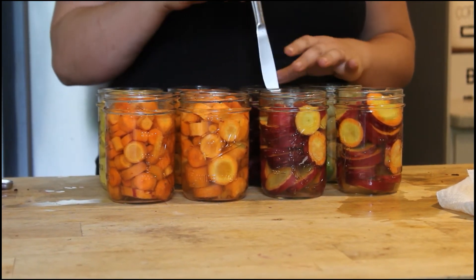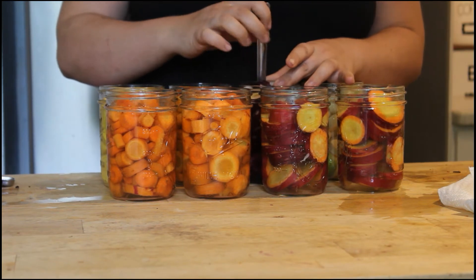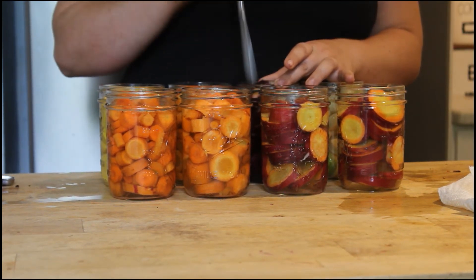Before you put the lids on, you're going to want to remove the air. I'm just using a butter knife and moving the carrots to one side and then the other just to let the air bubbles out.